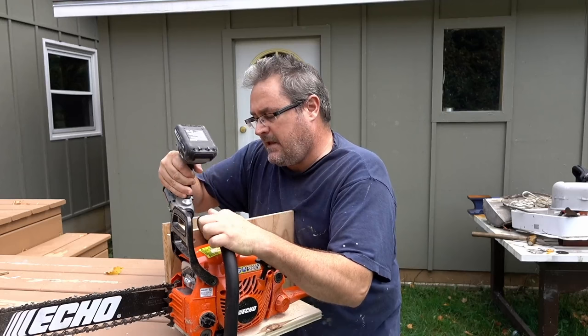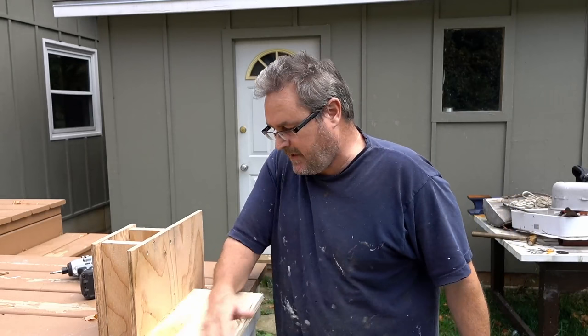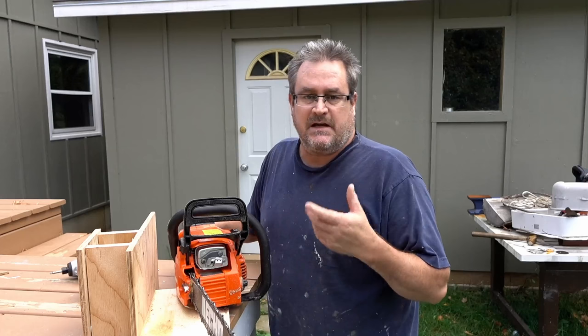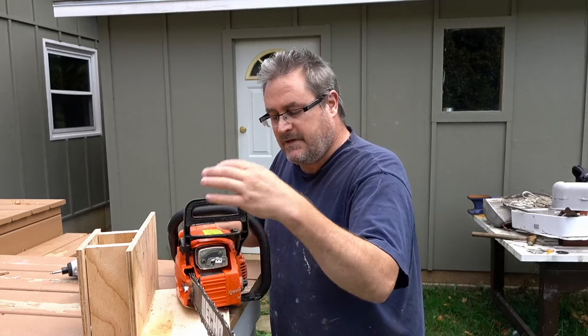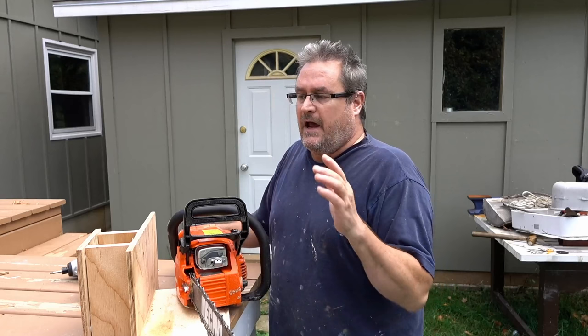The comments I wasn't really expecting — I thought I would get one or two — were about the chain itself, whether it's a ripping chain or a regular chain. I didn't think to mention that in the video because I just assumed most people would assume it was the regular chain that came with the saw. And it is indeed the regular chain. I didn't see any reason to get a ripping chain since I don't see myself doing a whole lot of this.